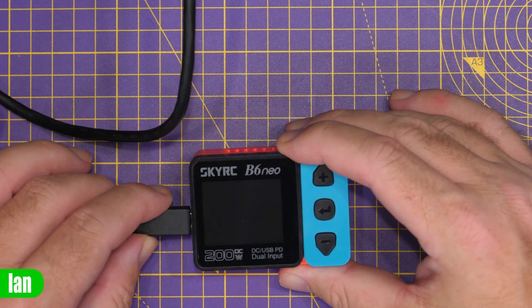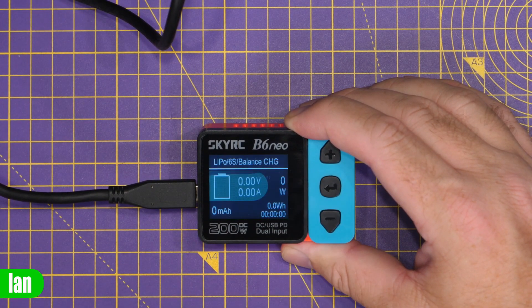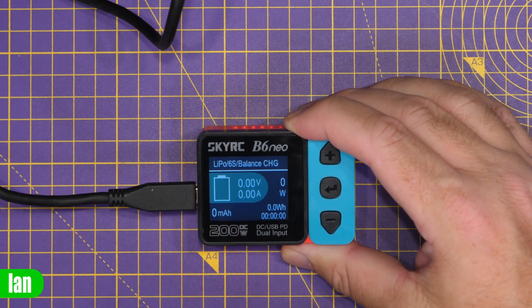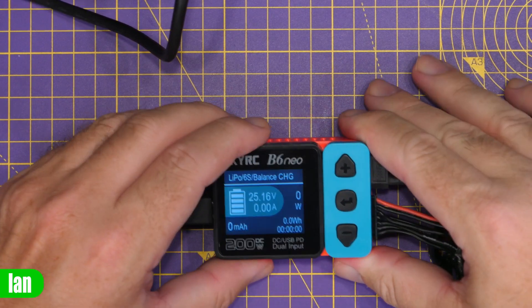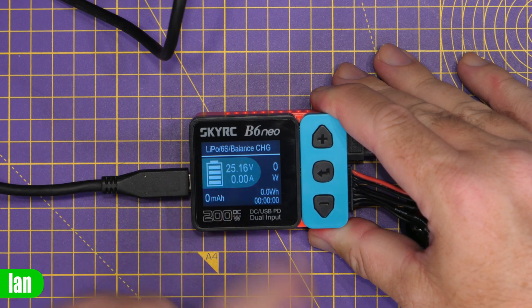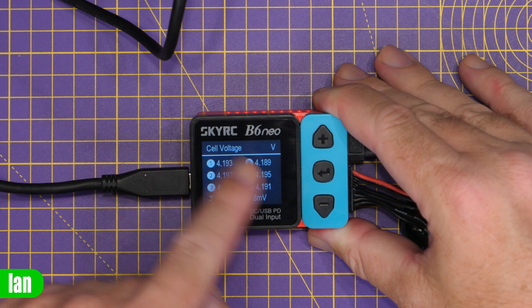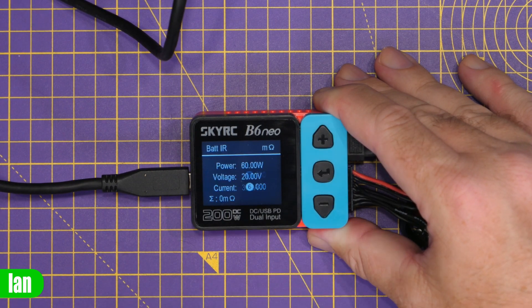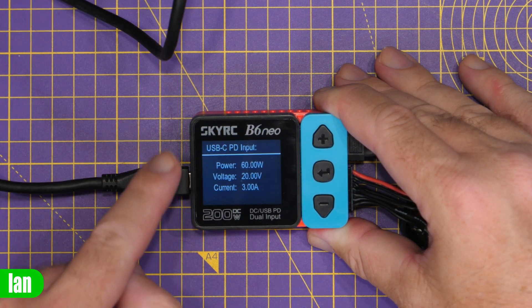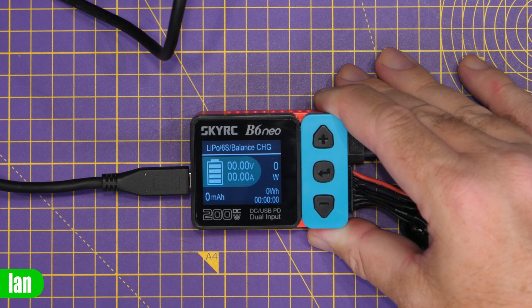Powering up is nice and easy — simply plug in your power. We're going to use power delivery. The screen boots up and gives a warning to never leave the charger unsupervised, then when you press the button it jumps to the main screen. This home screen shows the status of the current battery connected on the DC output. Plugging in a LiPo — main port first, then the balance — you can see it gives us 25.16 volts with no amps since we're not charging. You can scroll through status screens showing cell voltages, total pack voltage, battery internal resistance, and the input status showing we're connected via USB-C power delivery at a selected maximum of 60 watts, getting 20 volts at up to 3 amps.